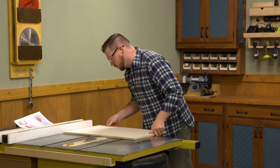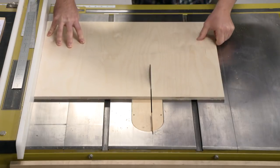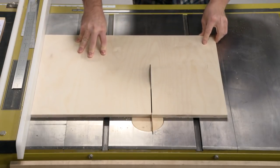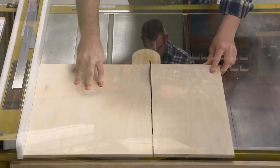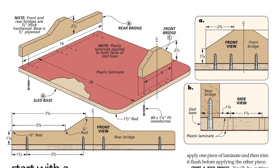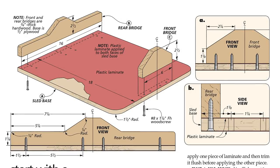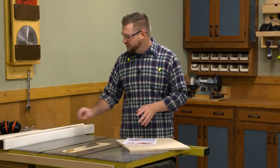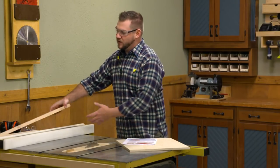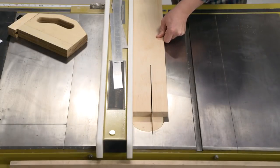Then I'll readjust my fence and flip that piece to cut the 16-inch width. Now we have our base cut to size. While we're at the table saw, let's take care of the two bridges — the rear bridge and the front bridge. Both are listed as two and a half inches tall, so I'm going to make them as one blank. I have a piece of hard maple here that we'll rip to two and a half inches, then head over to the band saw to shape them and cut them apart.